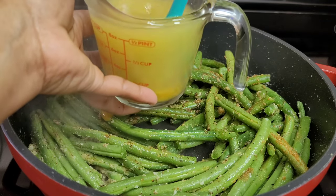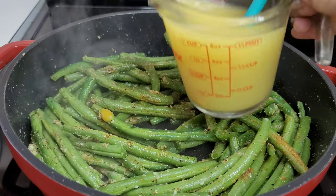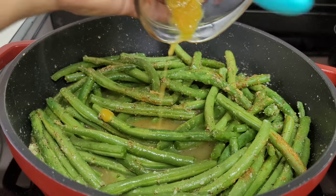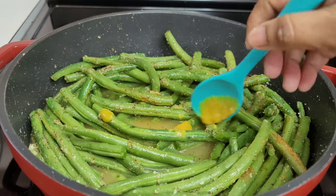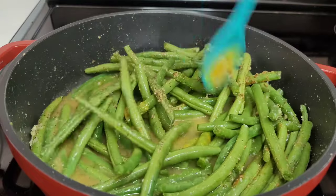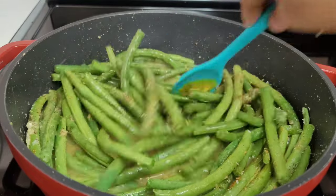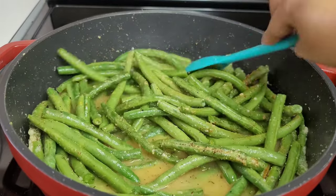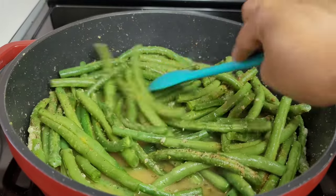I like my green beans kind of in the middle — a little bit of crunch but still nice and tender. This recipe gives me the perfect texture. If you like your green beans that way too, you'll enjoy this. Once we add the chicken broth, we'll cover it and let it simmer on medium to low heat until all the liquid evaporates.